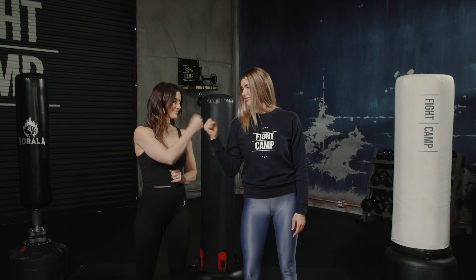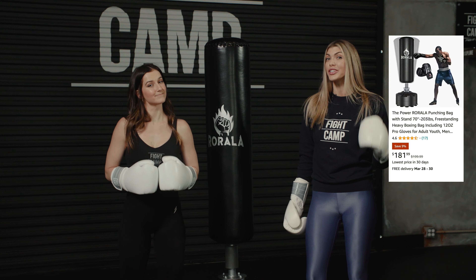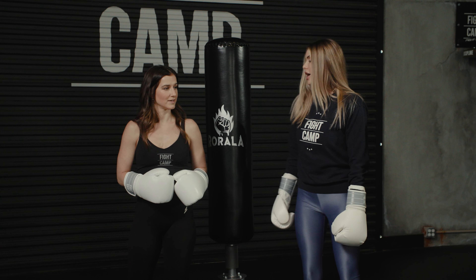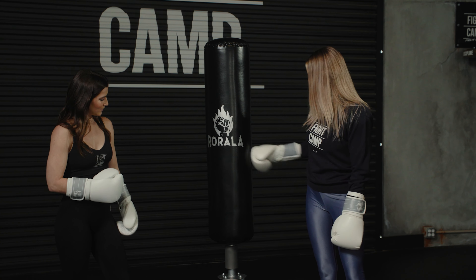The first bag we have is called the Rarola. This is actually one of the top sellers on Amazon and it has a fairly low price point — it's under $200. We're going to put this one to the test first.